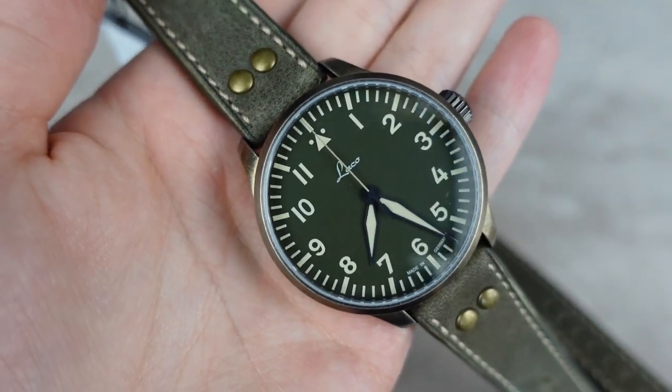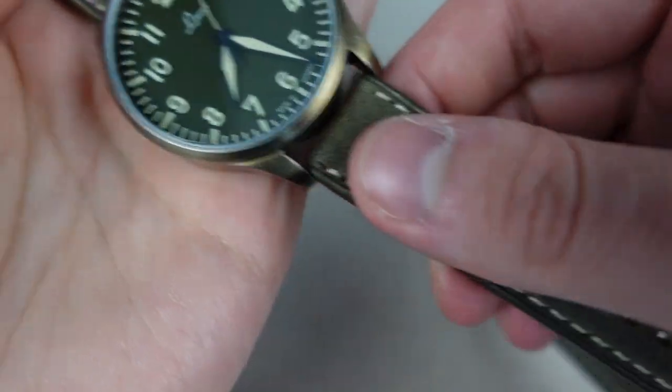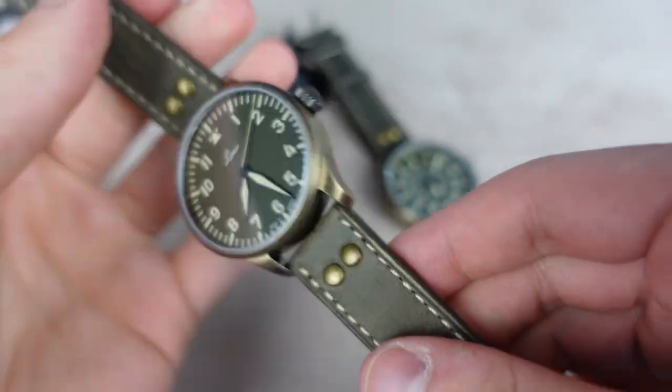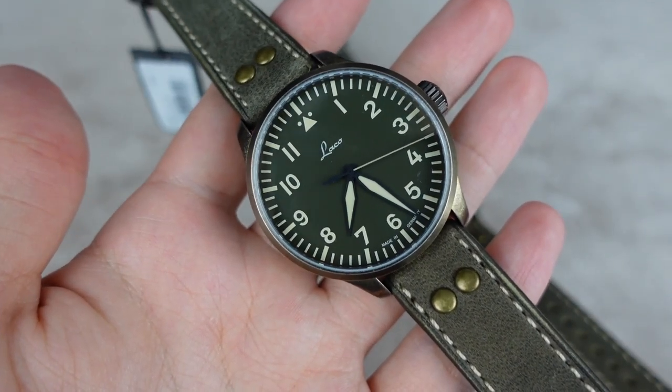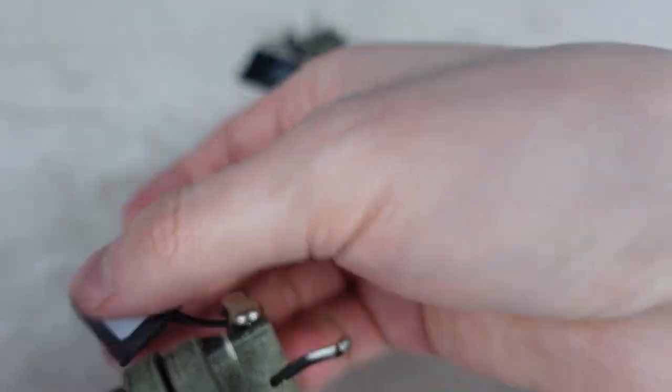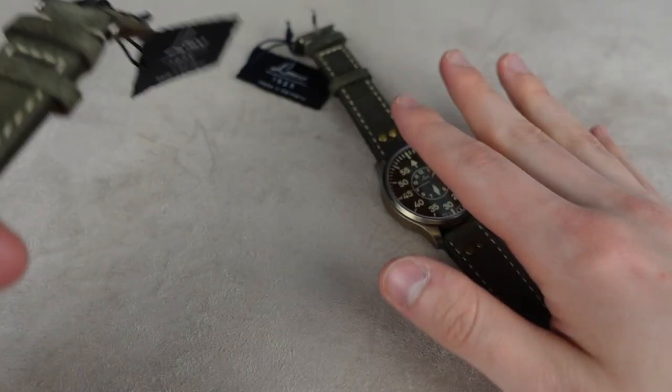Personally I would get one if it came in 39 millimeters, but at 42 it's a little big for me, so it's not a watch I'm going to buy. That said, I do think it's a very nice watch — I love the color on it. The price is not too bad either: 404 euros, the same price for both.